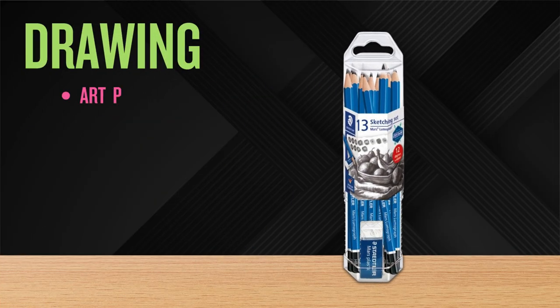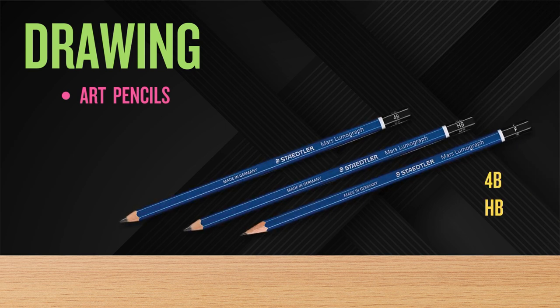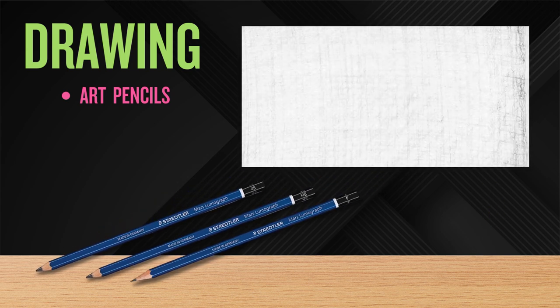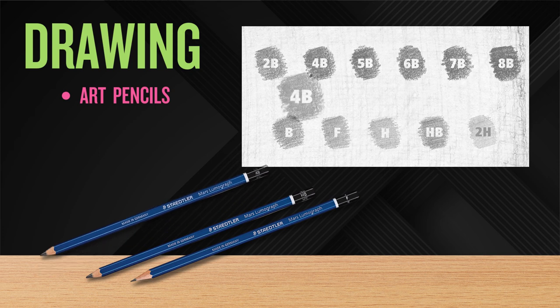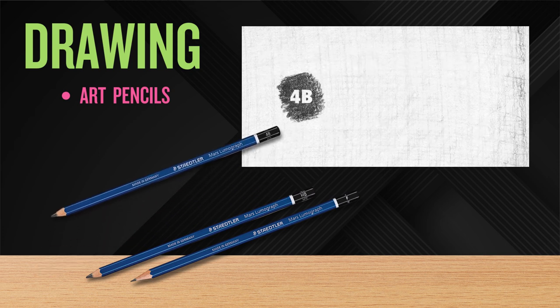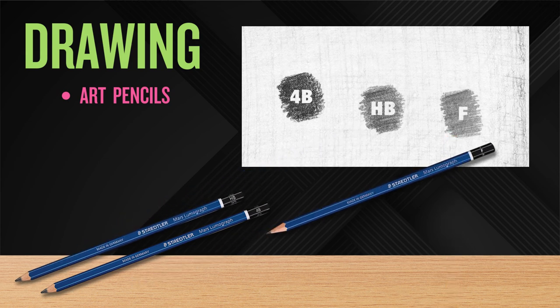Pencils — we need art pencils. At the minimum, get three: the 4B, HB, and F. These labels are part of a pencil grading scale that helps artists understand the texture and effect the pencil will create. The 4B pencil is great for soft dark shading. The HB pencil is great for general sketching due to its blend of hardness and darkness — it is essentially the standard number two pencil. F is for fine point, made for fine detailed work, and these pencils stay sharper longer.